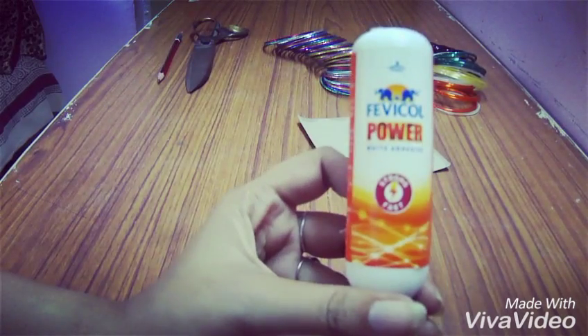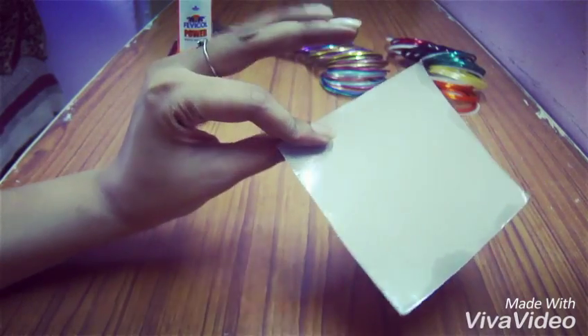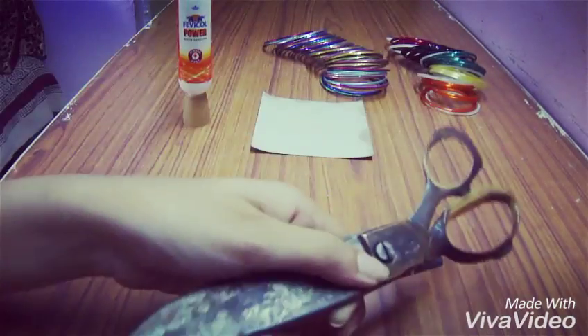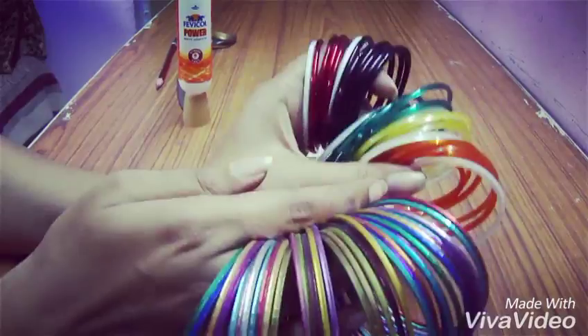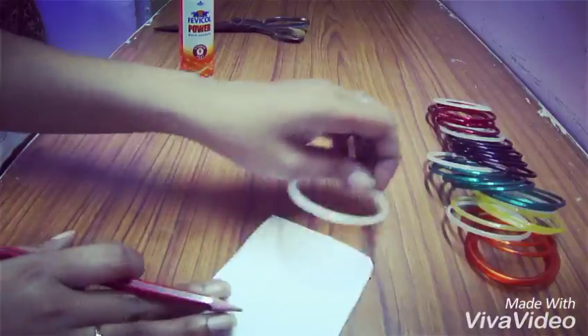You can use any glue, a cardboard, scissors, and bangles. You can use any kind of bangles, but today I'm using glass bangles.